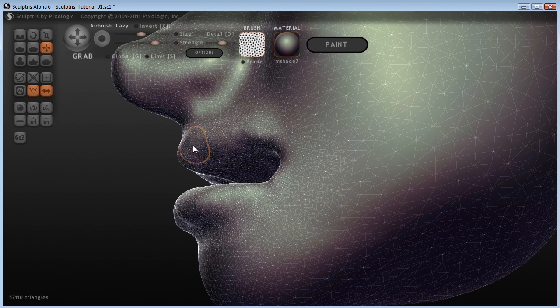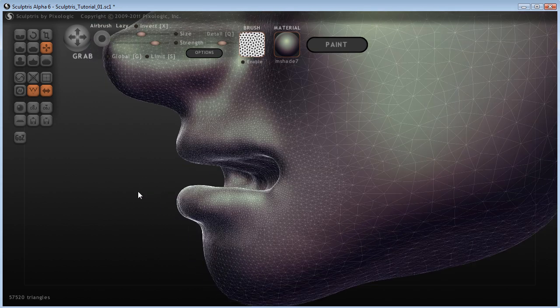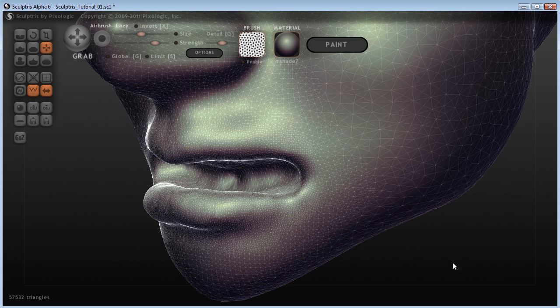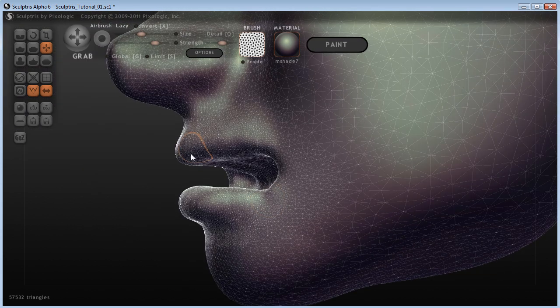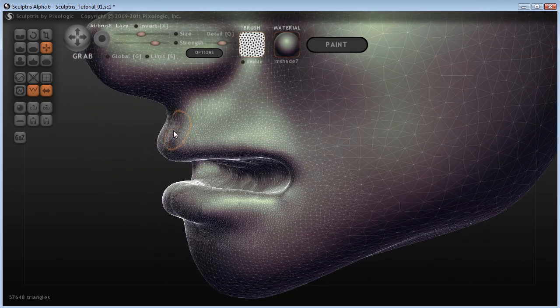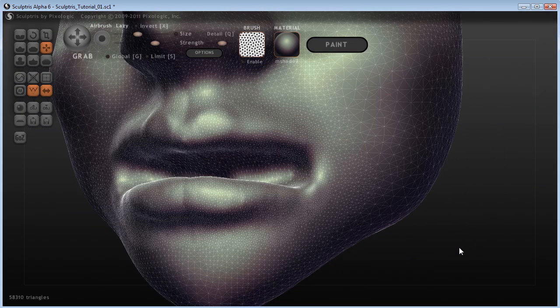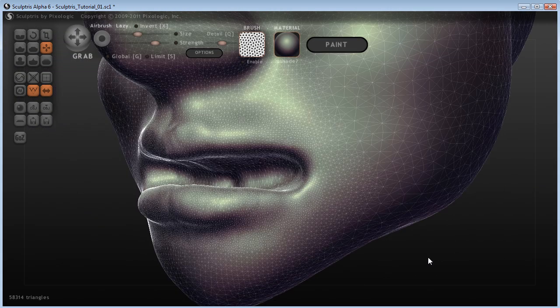If we now come in, you can see that we have quite a smooth effect there. So what I'm going to do is try to bring out this lip a little bit more and give it a little bit of a point here. When you're first sculpting it out it's probably going to look a bit like a turtle beak, but don't worry — it won't end up that way. I'm just going to create a bit more of a cupid's bow here, just to give us more of a suggestion of it being lips.